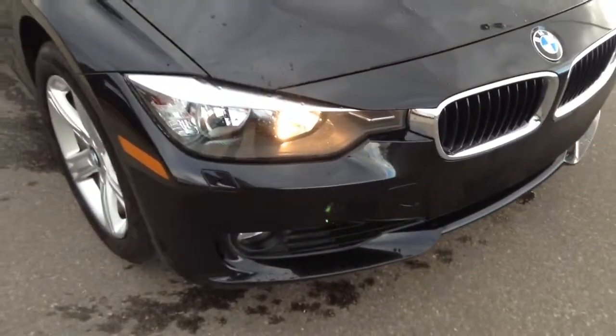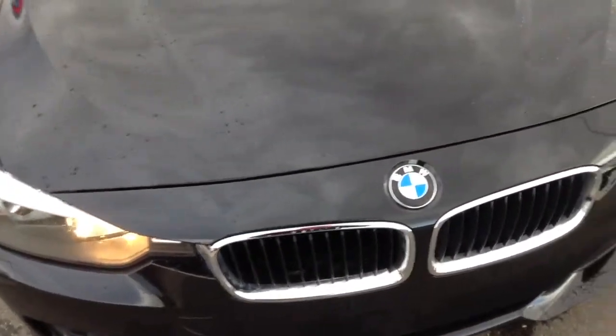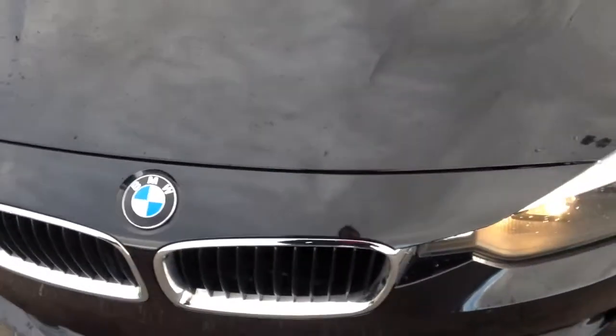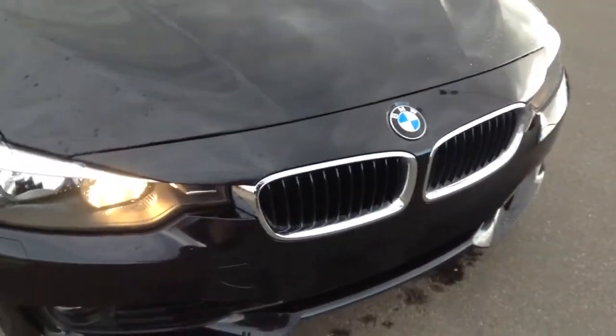I always check the front end of the car — it's a black car, so rock chips in Colorado. You probably see all those little things in the front. I don't see any, it really looks very, very good. It is a black sapphire car, not flat black, it's a metallic, and it holds up a lot better. You don't see any swirl marks in it like you do on flat black.